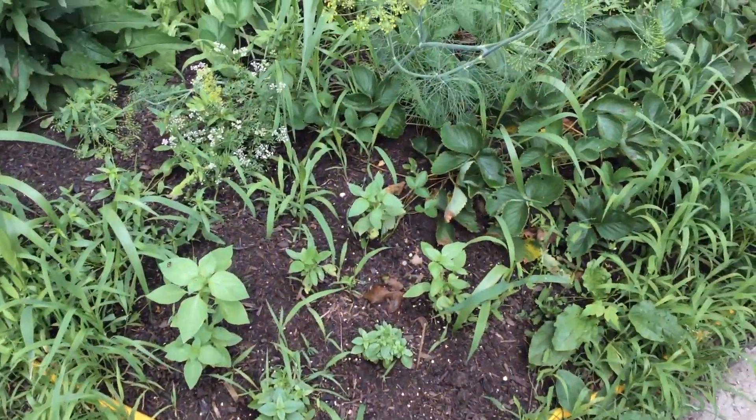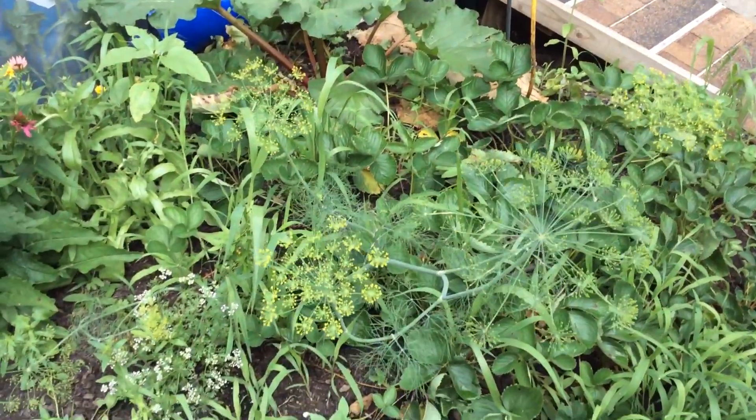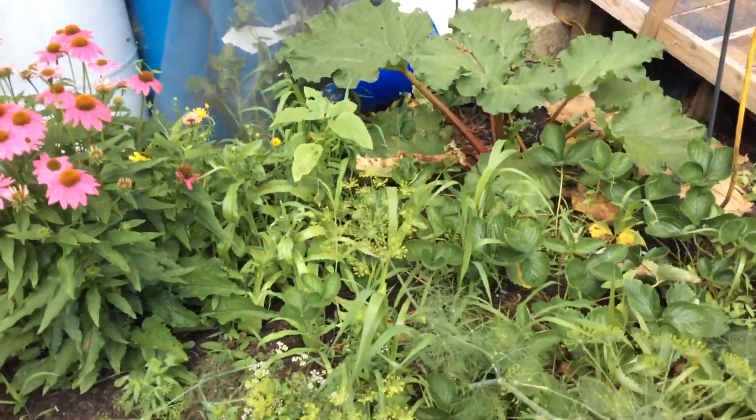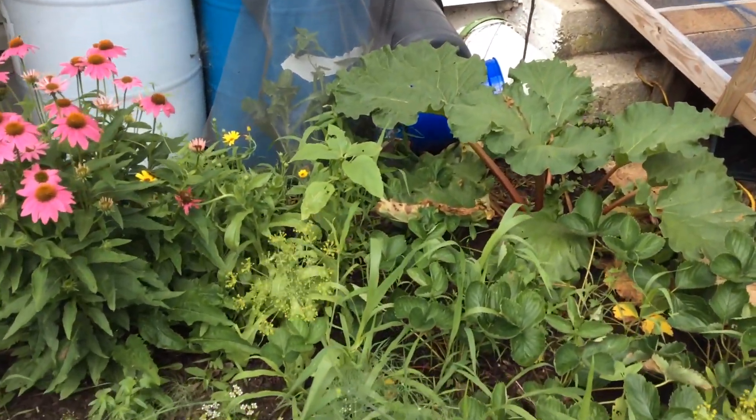Here's some more basil. That's dill — I did not plant this, I don't know where it came from. And that's cilantro. Those are weeds. And sunflower and calendula.